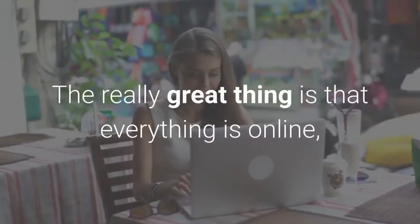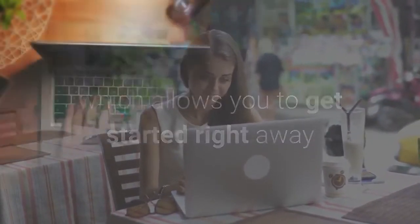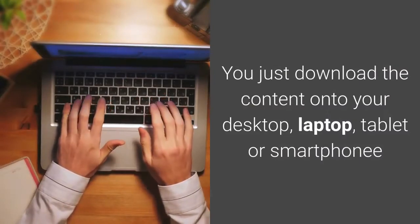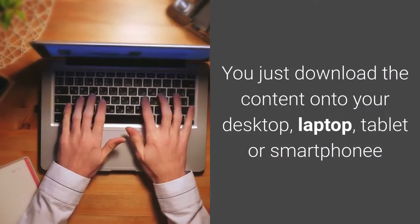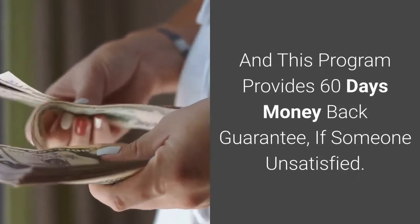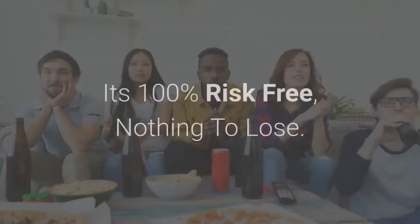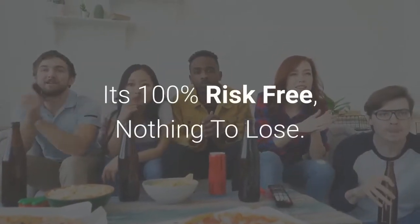The really great thing is that everything is online, which allows you to get started right away. You just download the content onto your desktop, laptop, tablet, or smartphone. This program also provides a 60-day money-back guarantee if you're unsatisfied — it's 100% risk-free, nothing to lose.